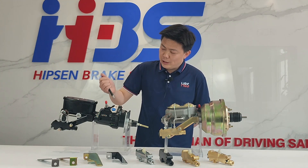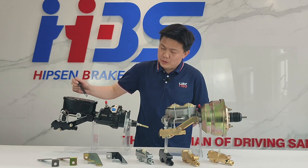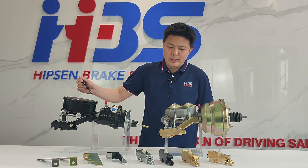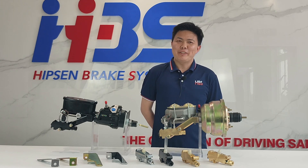In my next video I'm going to introduce hydro boosters and master cylinders. Welcome back for next time — thank you for watching!